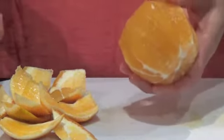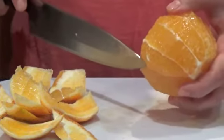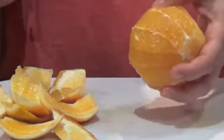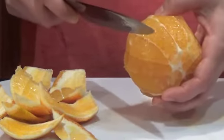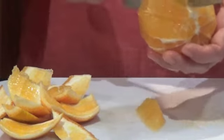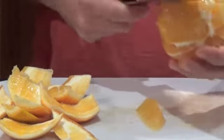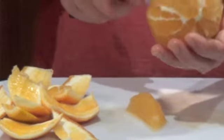Now for the even perhaps more fun part: we're going to follow the natural lines in the orange and create our segments. Just go in on one side, then find the other line, and they meet. It's kind of a little bit angled, so you're going to form each segment. You just continue this around the orange, or whatever citrus of your choice.